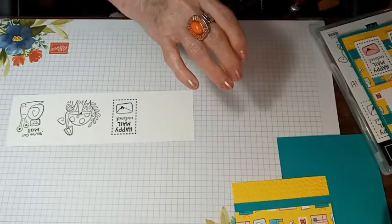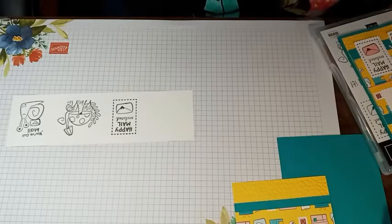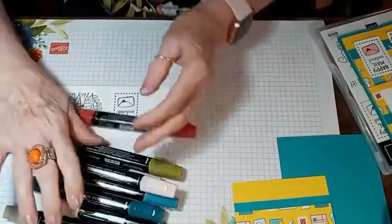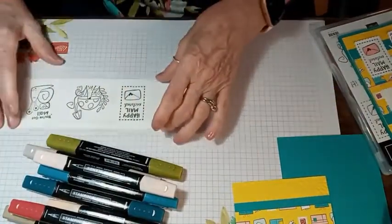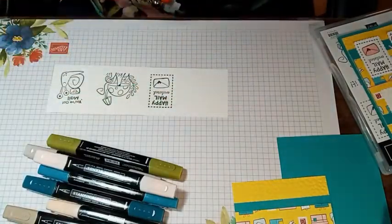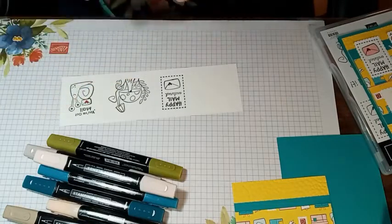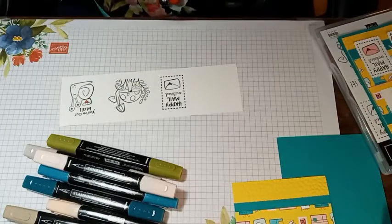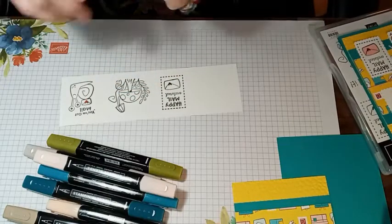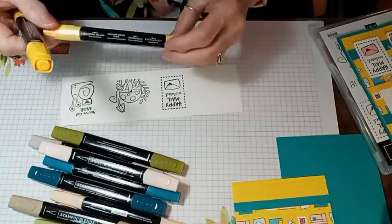We're going to start doing some coloring with our Blends. I've got an assortment here. I'm going to start out with the dark Real Red and just color that little heart inside the envelope, and again over here. Then we're going to use the dark Daffodil Delight and the light Daffodil Delight — we'll start with the dark.